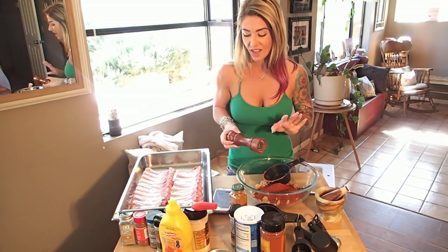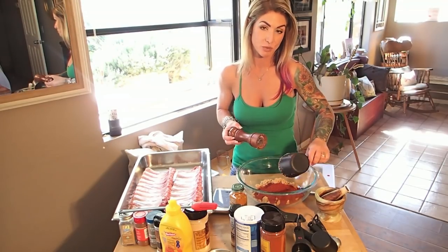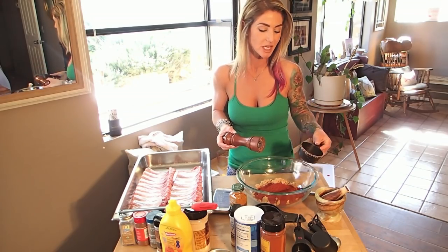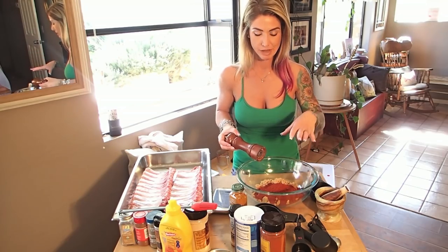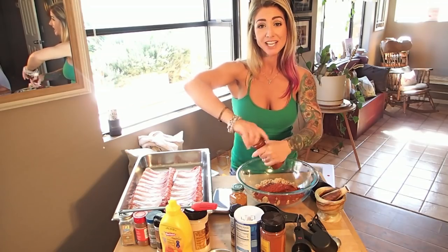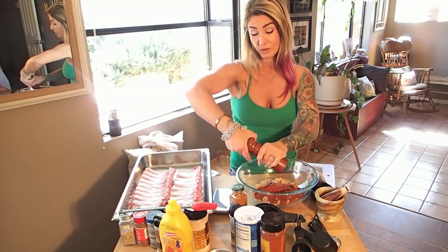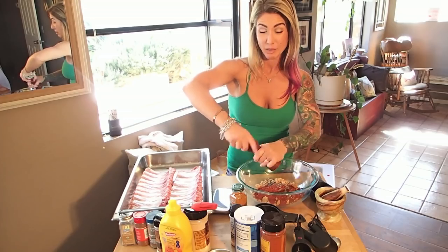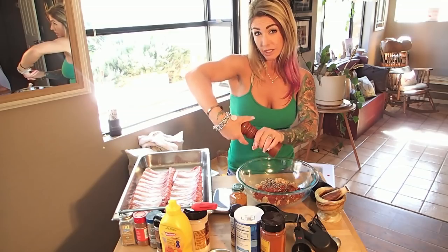This recipe is one we got from somewhere — I forget — and I tweaked it. I'm going off measurements because I know you guys like measurements, but I'm also adding stuff I've tweaked to make it my own. It calls for five tablespoons of ground black pepper. I don't measure it, I just do it. Frankie doesn't like a lot of black pepper so I'm not going to put the whole amount in, but she doesn't mind it on these ribs.